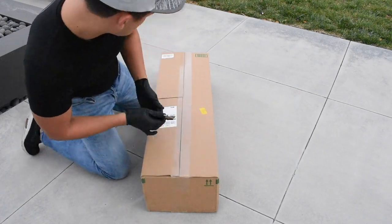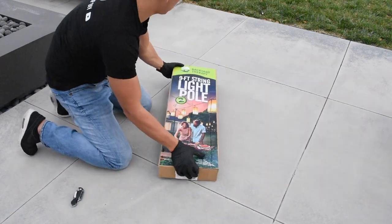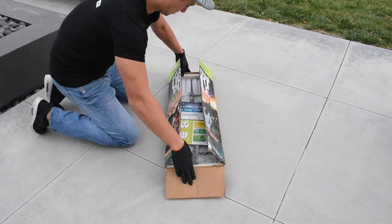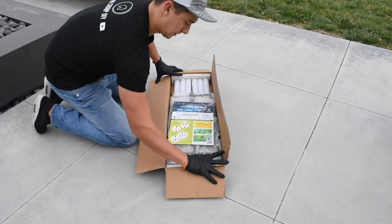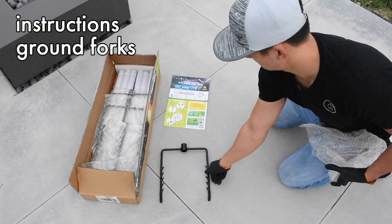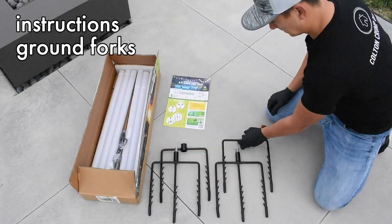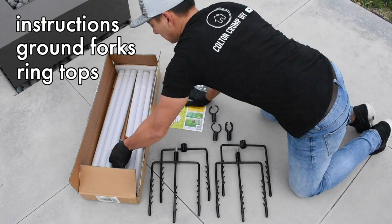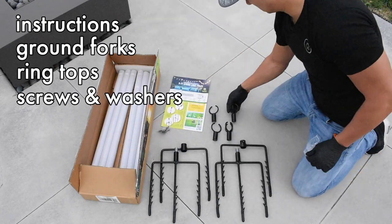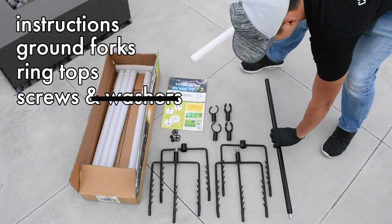Here's the box that I received. I took my box cutter, cracked it open, and here's a box inside a box, provided by Backyard Therapy. I'll give you a rundown of what's inside. First you have your set of instructions, then your ground forks — these come in two pieces. The ends are covered, but the barbs are pretty sharp, so please be careful. Next you have your ring tops — I got two singular and two quads. That package also has your screws and washers.